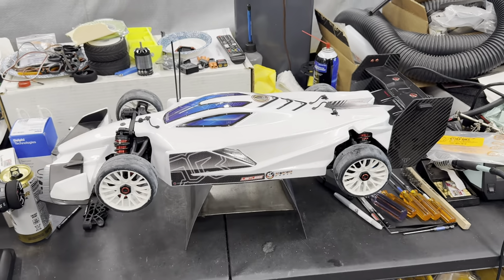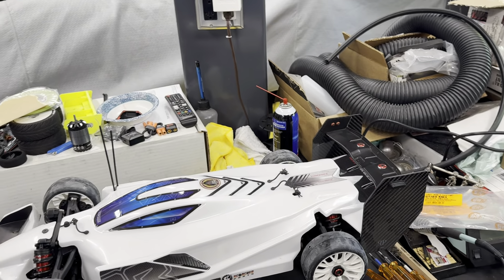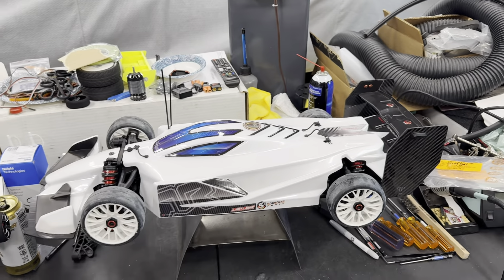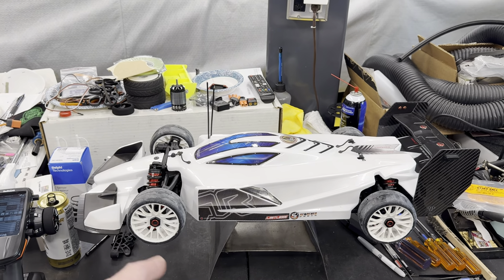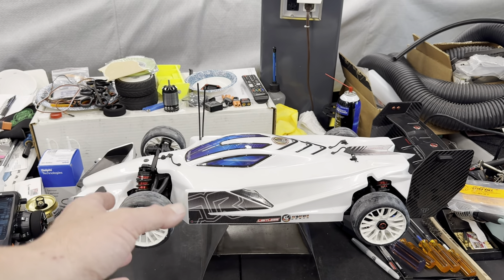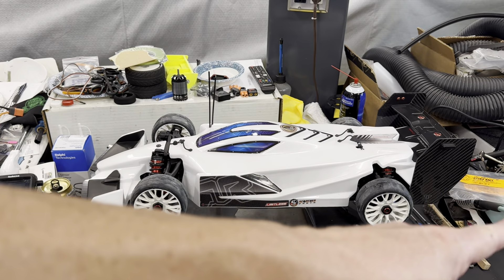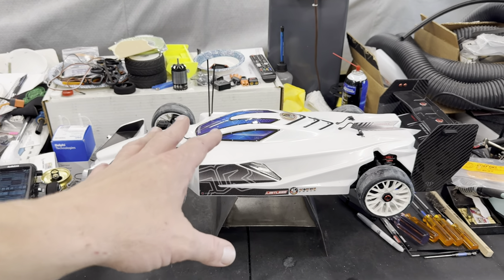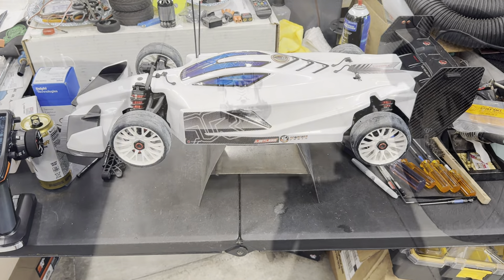I adjusted the rear suspension since it was going to the right — it's fishtailing and pulling right. I added some preload to the right rear spring. If it's not noticeable on these tires I might go back to the Hoons, because they tend to show the issue more and they're cheaper to wear out. We're going to do maybe two test sets, let it cool back down, and try that. I noticed it was pretty hot last time doing four runs, so we'll limit it to two.